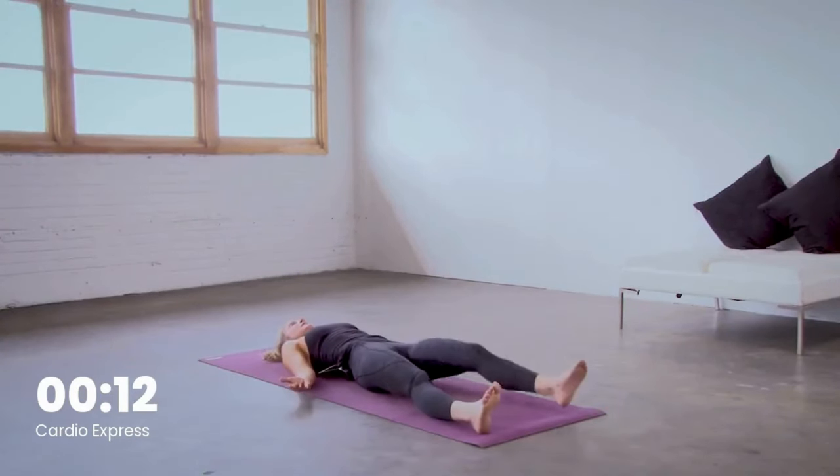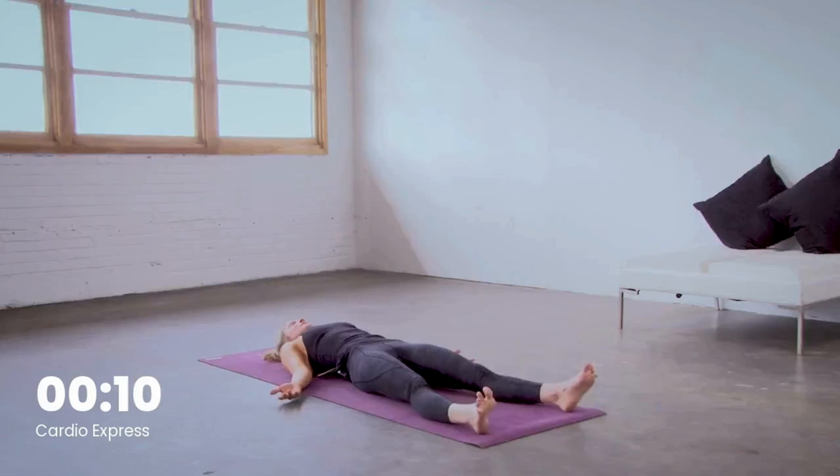Final Shavasana. Relax. Draw your shoulders under, flip your palms up. Take a full breath in — open mouth exhale. Enjoy these final moments.